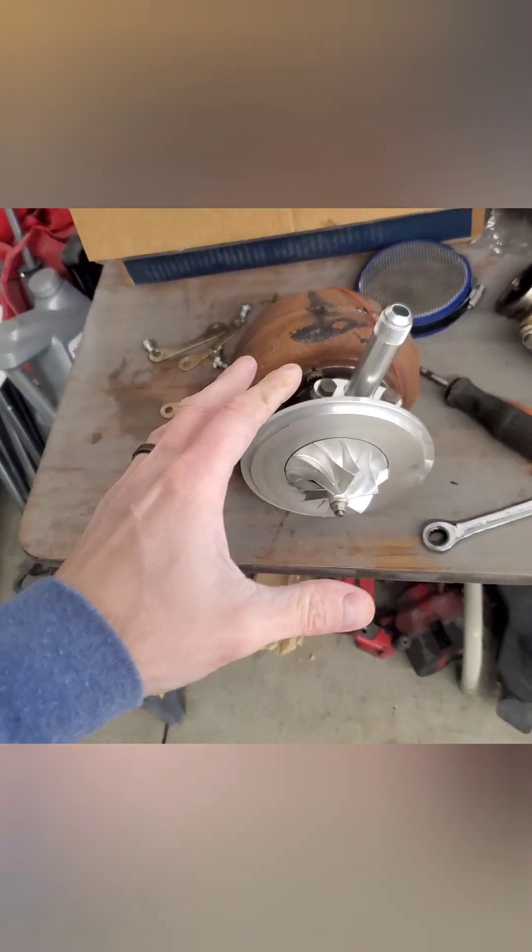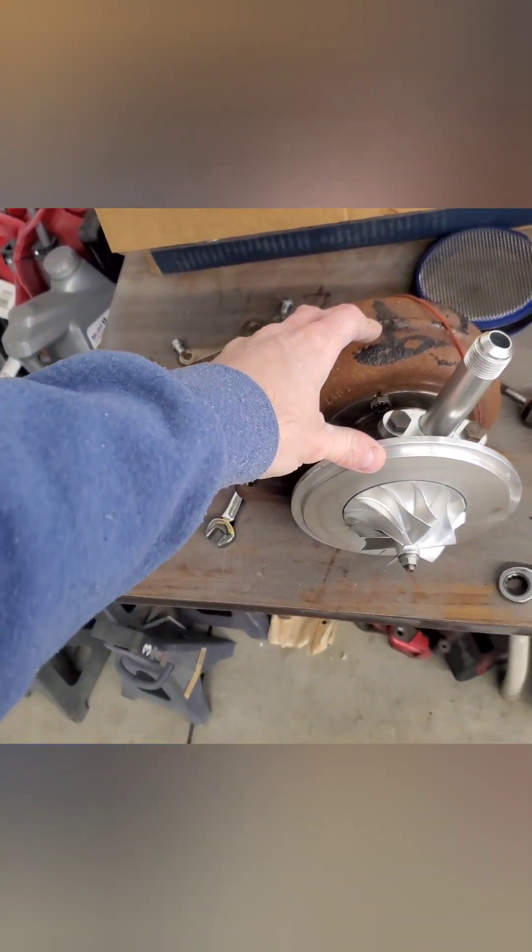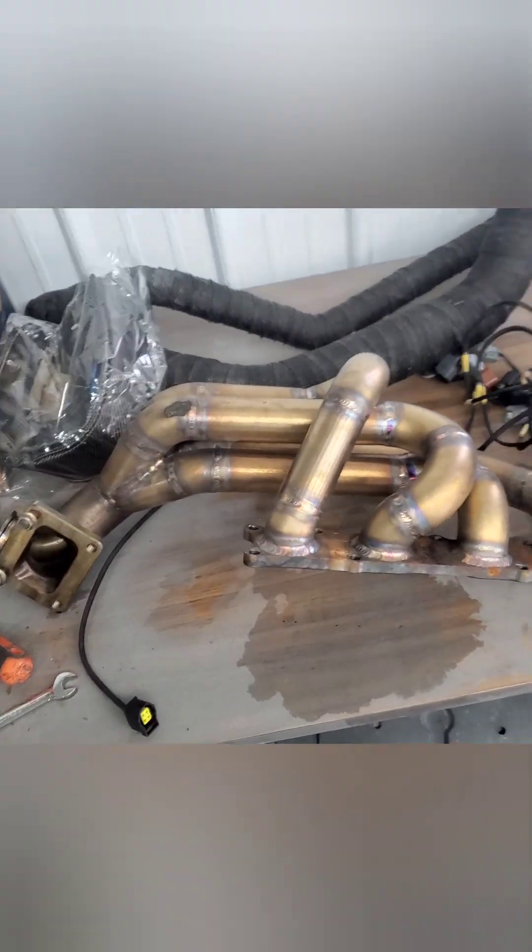We have everything in here: a big V-band wastegate, all the lines for the dump tube, the oil feed line for the turbo. We've got a brand new turbo going on — this is a 62mm Precision. I've got the compressor housing off of it. The car was pretty much trashed when I first bought it — the person was making a drag car slash sleeper — and the only thing that was really high-end was the motor build and the turbo setup.